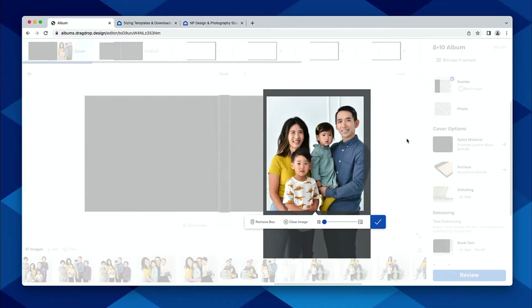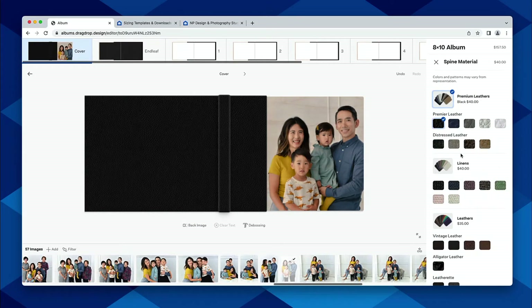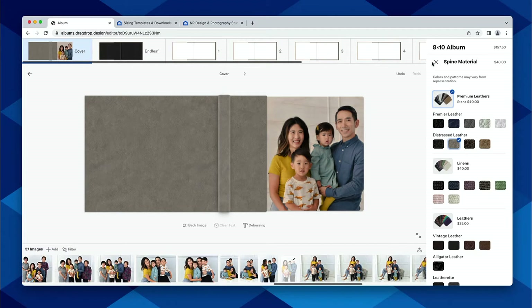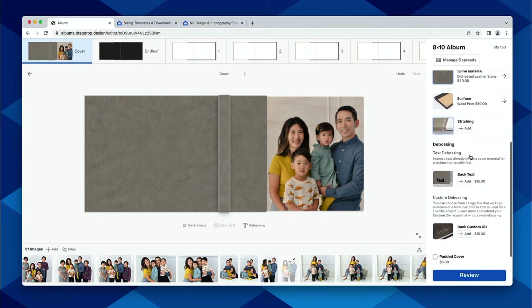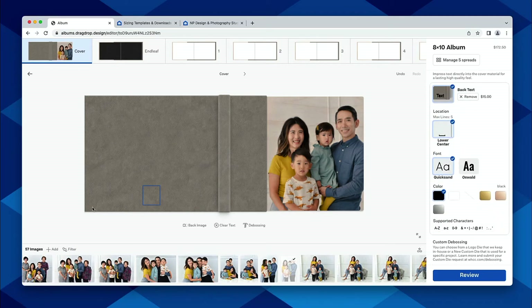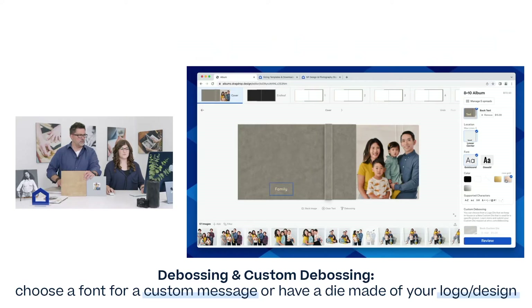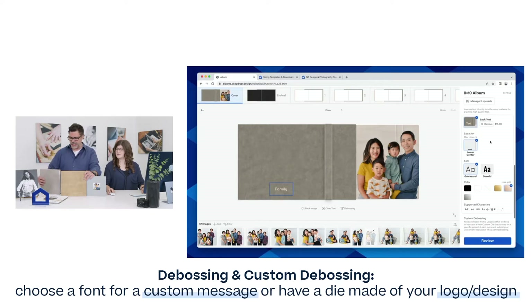With the cover options for combo covers, you can select your different spine colors or cover materials. From there, you also have the option to add debossing — that can just be our standard text. You can type in anything you would like, select from our font options and the different colors available. You can literally just type in your text. That's all you have to do.